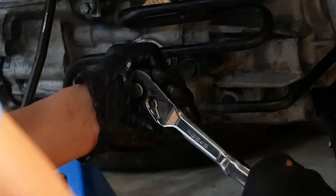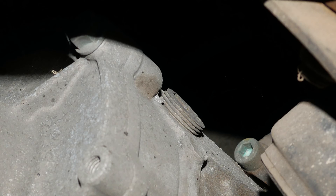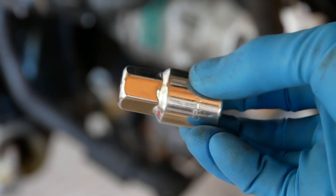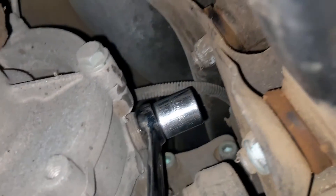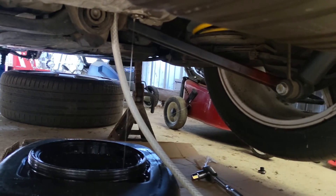Time to service the rear diff oil. Again, use the same method as before — crack the filler plug first before removing the drain plug. It's tight getting to the filler plug, so I use a short hex bit plus a spanner on it. I first put the spanner on the hex section, then put the spanner with the bit into the filler bung and crack it open.